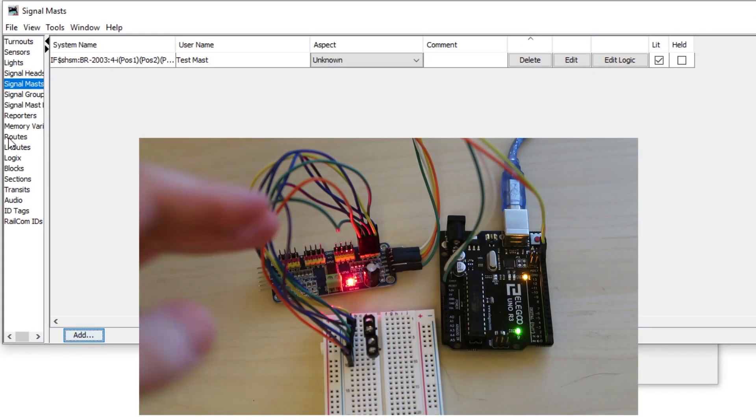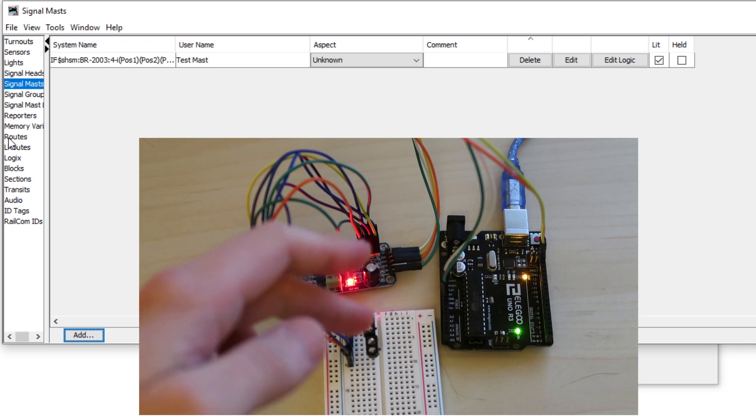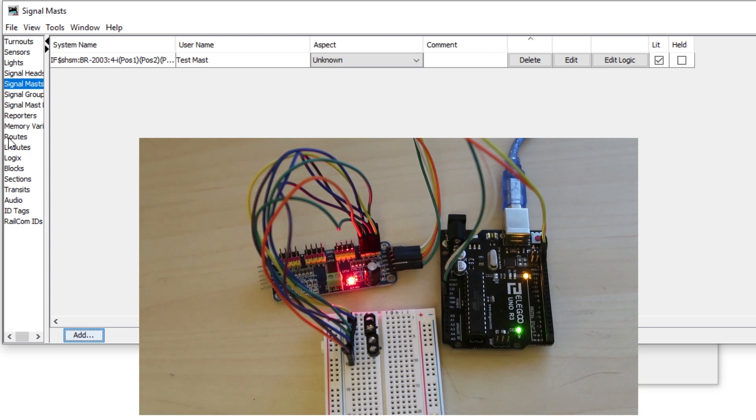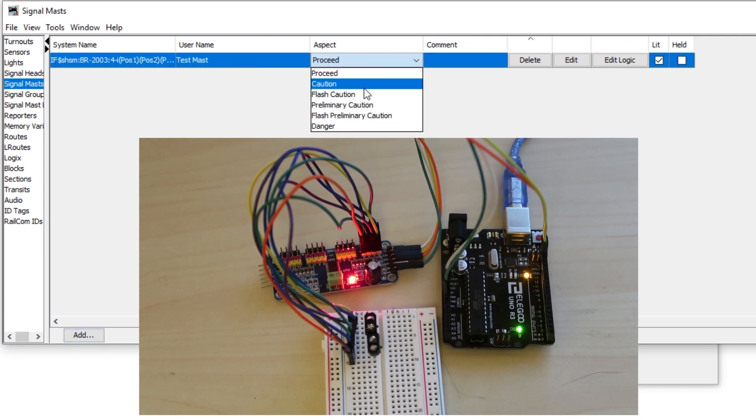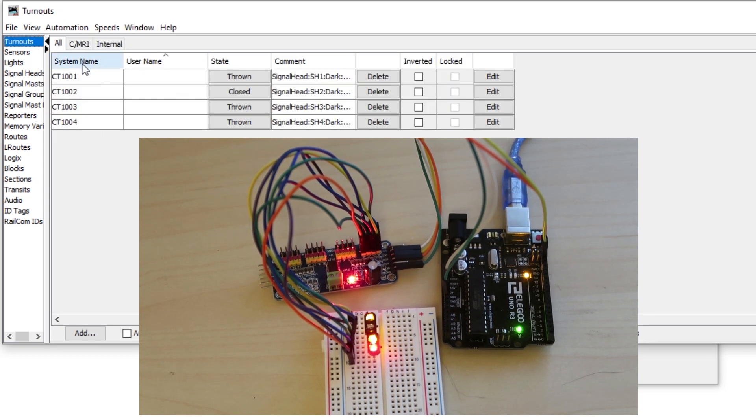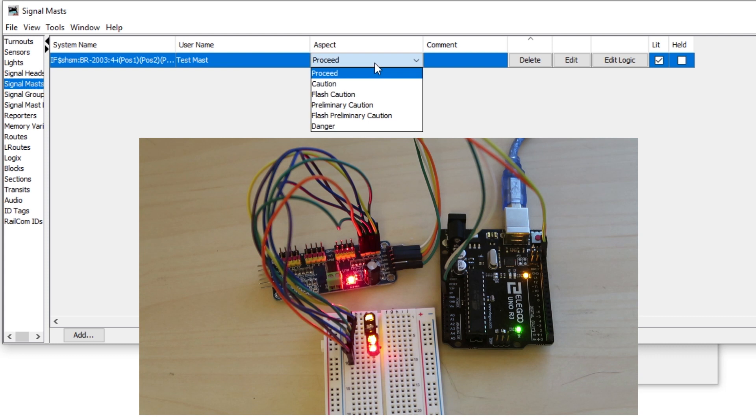Now here's our setup again. I've taken two small LED holders off the ends of infrared sensors and put them on the LEDs just to help the colours show up better on the video. If we go to our test mast and select Proceed, which should give us a green light — it's given us everything apart from the green light, so this means we need to invert something. Go to Turnouts and you'll see all our CMRI LEDs set up — just hit Invert on all of these. Go back to signal masts, select Proceed again, and there we go — we've got a green LED.